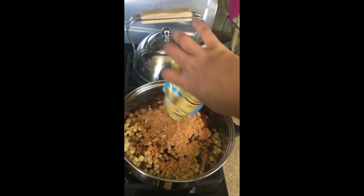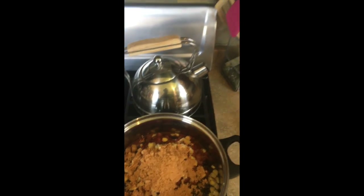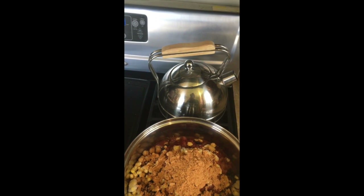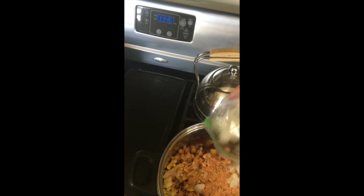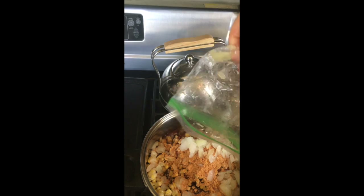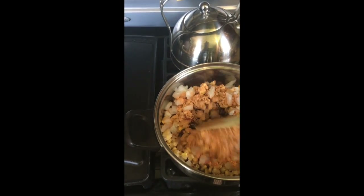Now I'm gonna open this taco seasoning packet and throw that in. So we have the taco seasoning pack added. Almost forgot our onions — I did find the smaller chopped set. I'm probably putting almost all of this in, just throw it all in there — can't hurt, onions are good for you. And we're gonna get a little bit of mixing going.